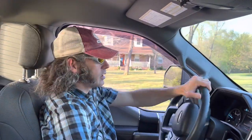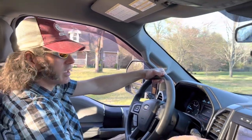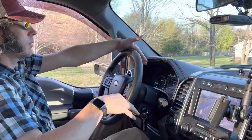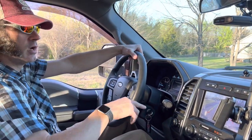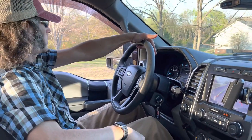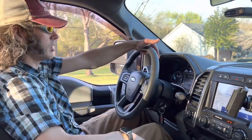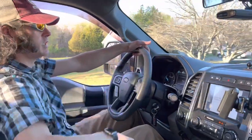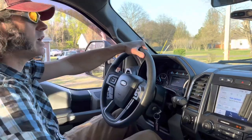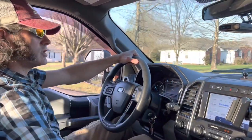Today we're going to be installing the 4D Tech Motion Unlock, hoping to get the camera to work at something in excess of six miles an hour. The way it is from Ford, rolling along at four miles per hour it's still showing the tailgate. If I get above six miles an hour it's going to turn off — and there it goes, just turned off. If you hit the button it says for your safety, you're going too fast basically. The Motion Unlock should take care of that.